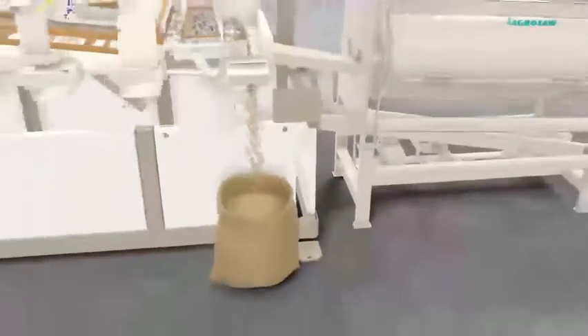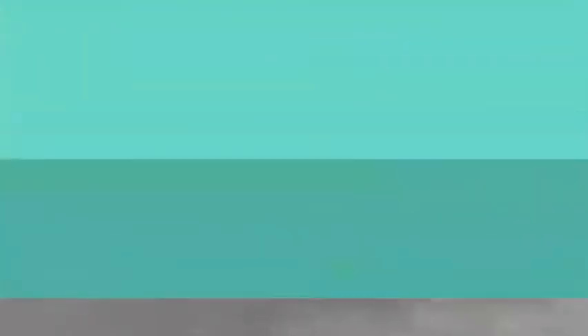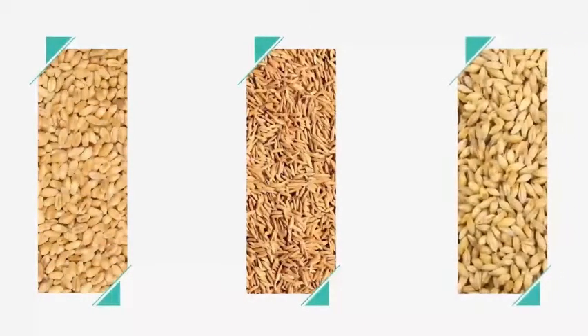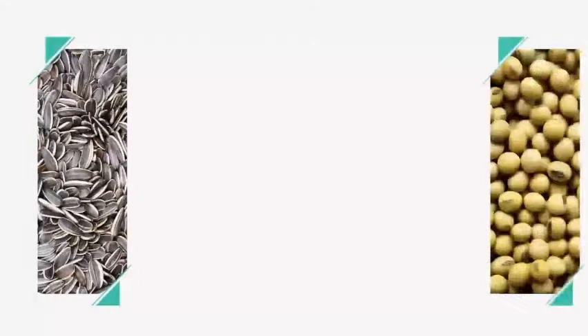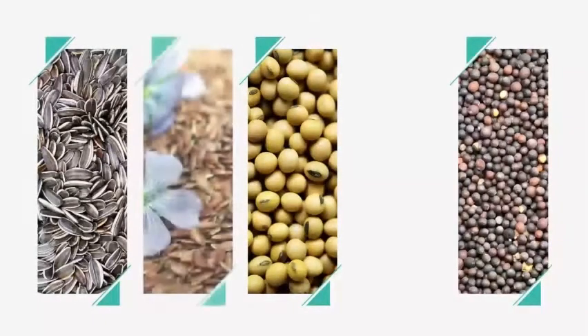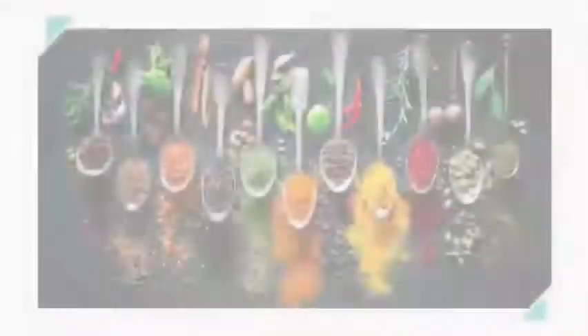Deluxe 2 is suitable for efficient cleaning and grading of seeds of all crops such as wheat, paddy, barley, maize, millets, sunflower, soya bean, oil seeds, flower seeds, forestry seeds, and various spices.